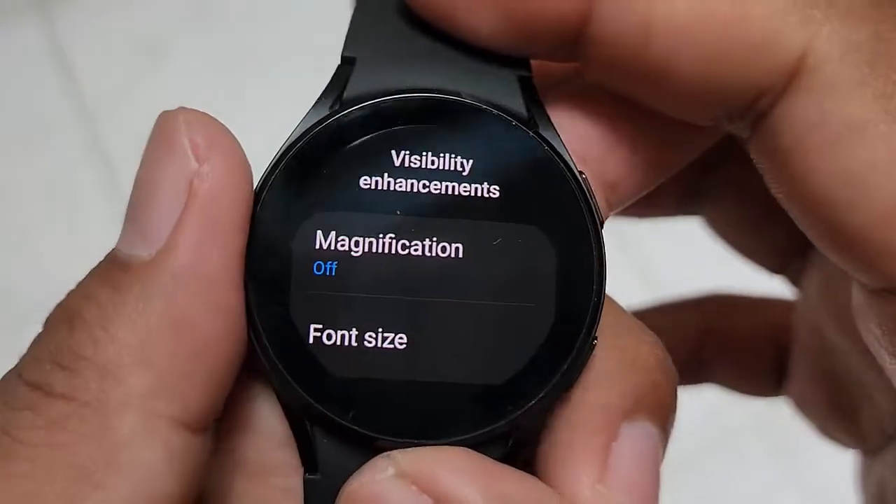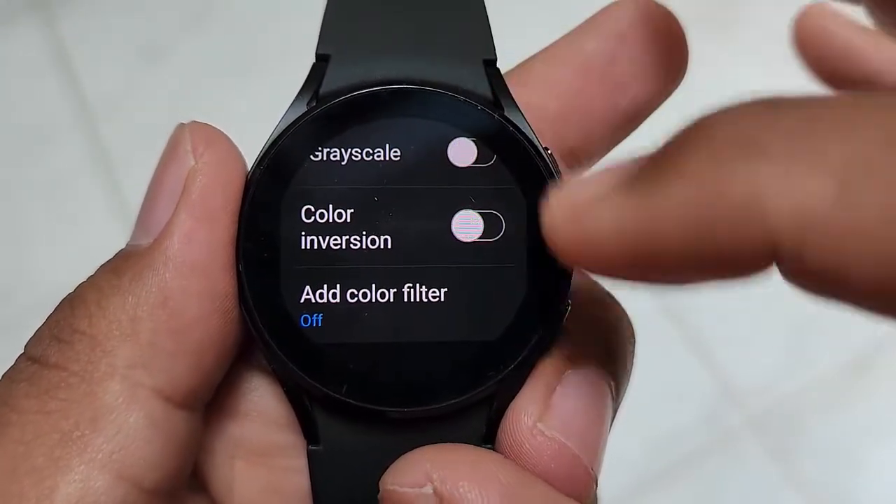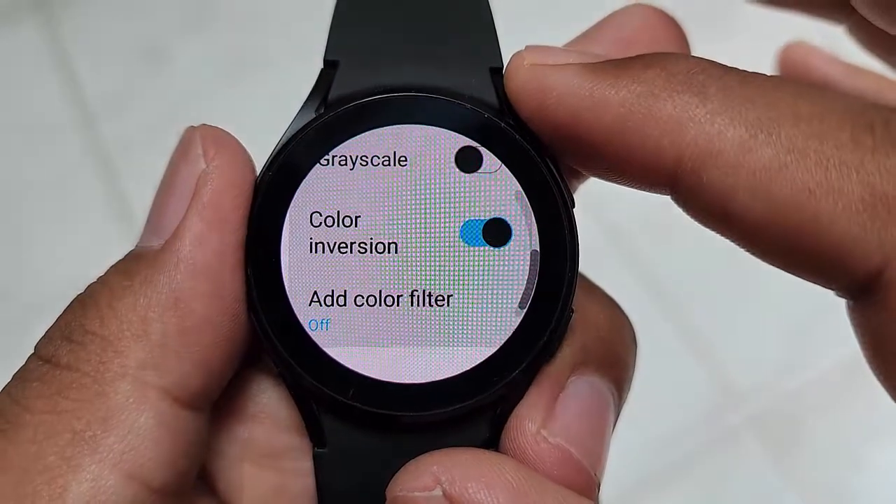Scroll down the screen. Tap the Color Inversion switch until on to turn on, or tap until off to turn off.